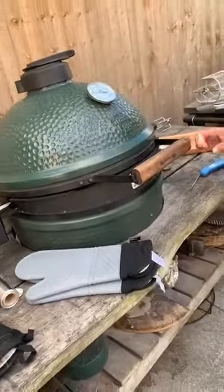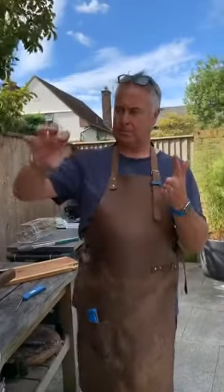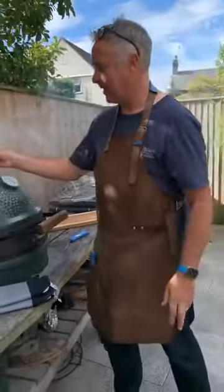In the skillet for the ratatouille: courgette that I griddled, two small red onions griddled and chopped, two chunky tomatoes chopped, about three tablespoons of tomato purée, two teaspoons of sugar, a tablespoon or more of Italian herbs, three to four tablespoons of red wine vinegar, and some pepper.